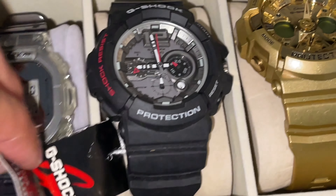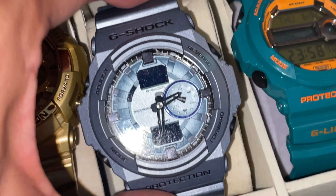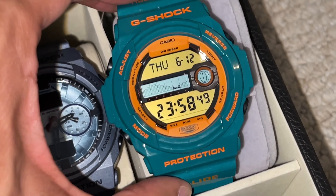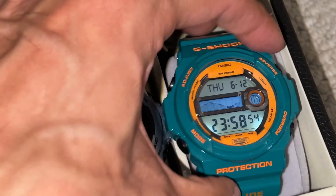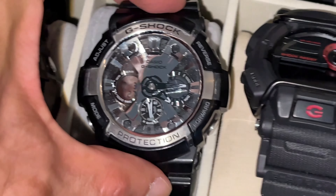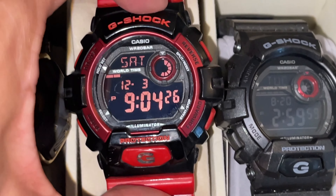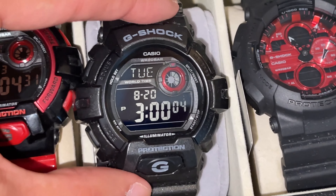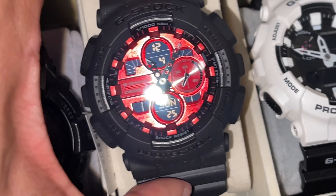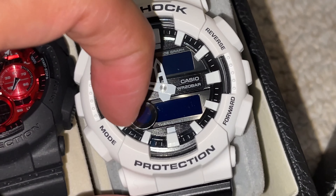This is a GAC-110 — then we got the gold one, very clean, and the blue. The G-Lide green or teal with orange display — tide and moon information, graph information, nice backlight, very bright. It's really nice. Another one there. This one is olive green. Red. 8900. Another beautiful backlight. This one is clean. There's another G-Lide with tide and moon information — the bottom left is the moon information, G-Lide.